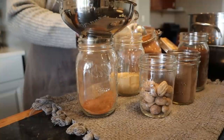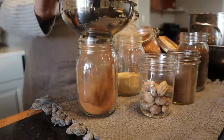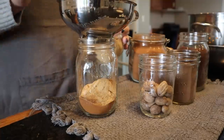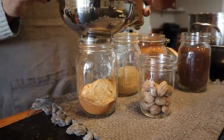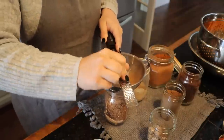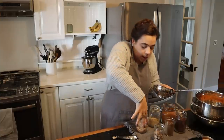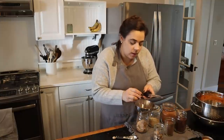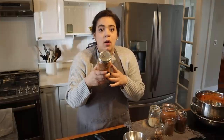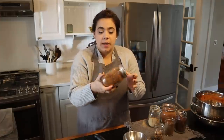To make the pumpkin spice blend we need clove, allspice, ginger, cinnamon, and nutmeg. All these recipes will be linked down in the description box. We start with six tablespoons of cinnamon, four teaspoons of ginger, three teaspoons of allspice, three teaspoons of clove, and four teaspoons of nutmeg. Nutmeg is one of those spices that if you can buy it whole and grind it yourself it's going to taste a whole lot better. Put the lid on and shake it and you have your own pumpkin pie spice.